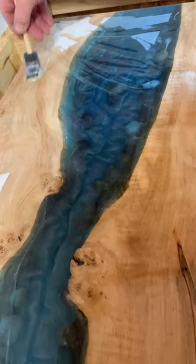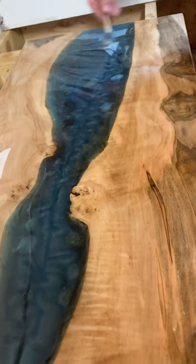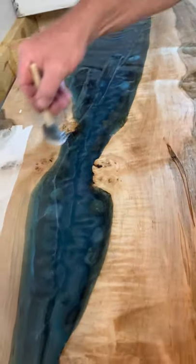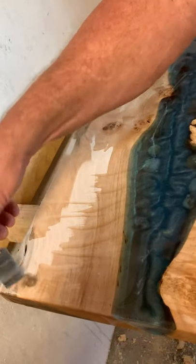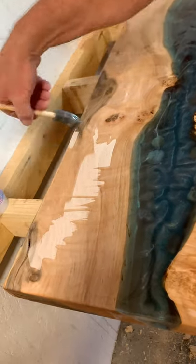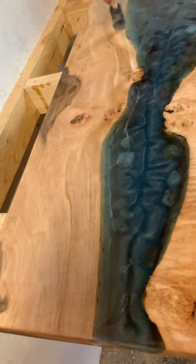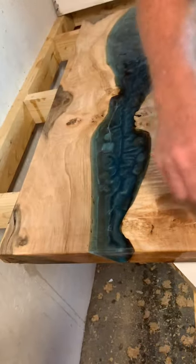This piece is for Miss Tracy. We mentioned in the last pour that this piece was already spoken for, so we're excited. She asked for specifics — she wanted rock in it, she wanted glitter in it. So we did that, and it's not just a river table anymore, it's a river rock desk. We like to name our pieces so we'll always remember. They're all personal, they're all one of a kind. We would never make another one just like this, so she has the only one.